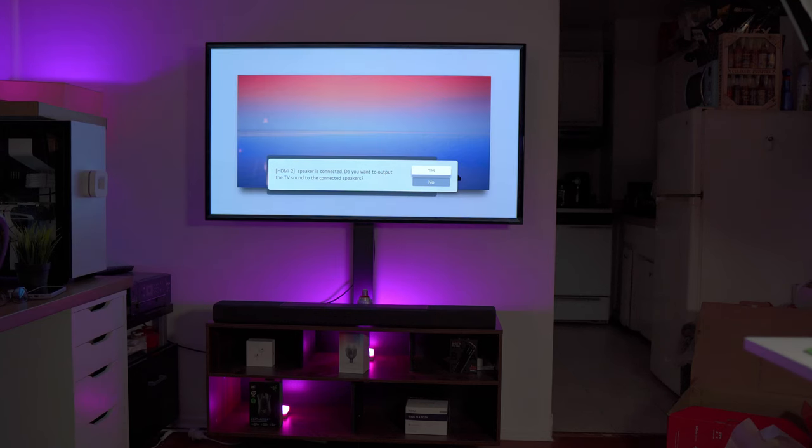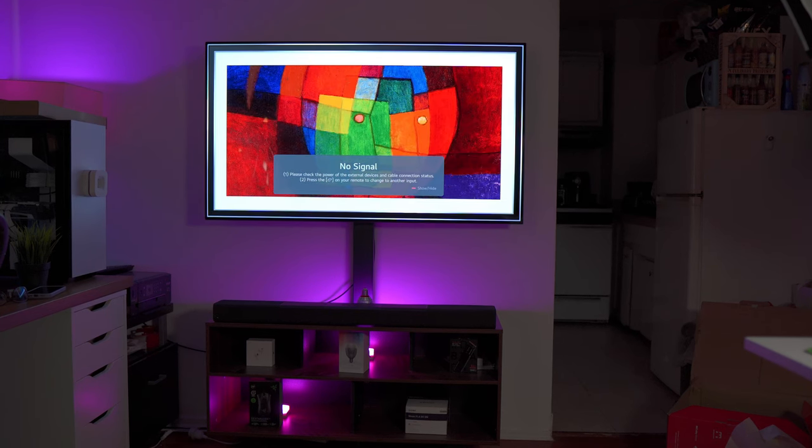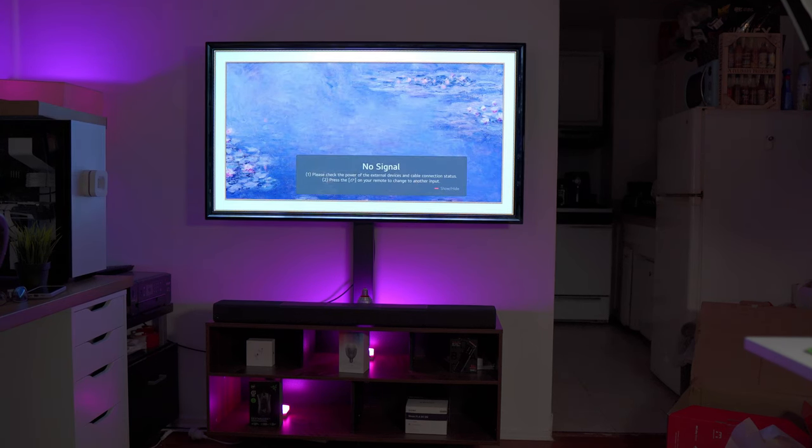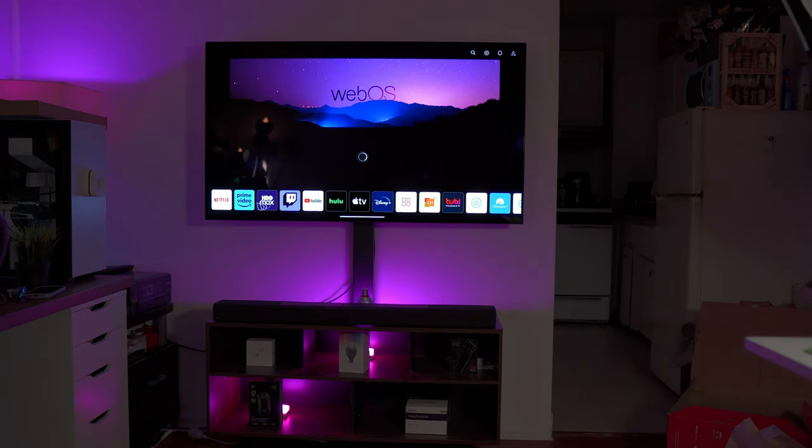We are trying to connect the speaker right now. Here we go. I'm not sure if you guys can see — it says HDMI to speaker is connected. We're going to select yes. So Simplink is now on. I need to find the Vizio remote control. I'm trying to search the input. Let's try to open probably YouTube and stuff.